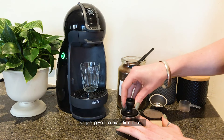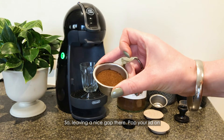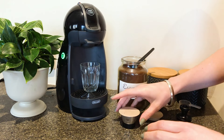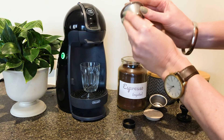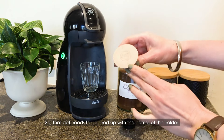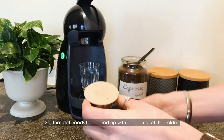Just give a nice firm tamp — that's good. Leaving a nice gap there, pop your lid on so that it sits nice and flush. You want to be paying attention to this little dot here — that dot needs to be lined up with the centre of the holder.